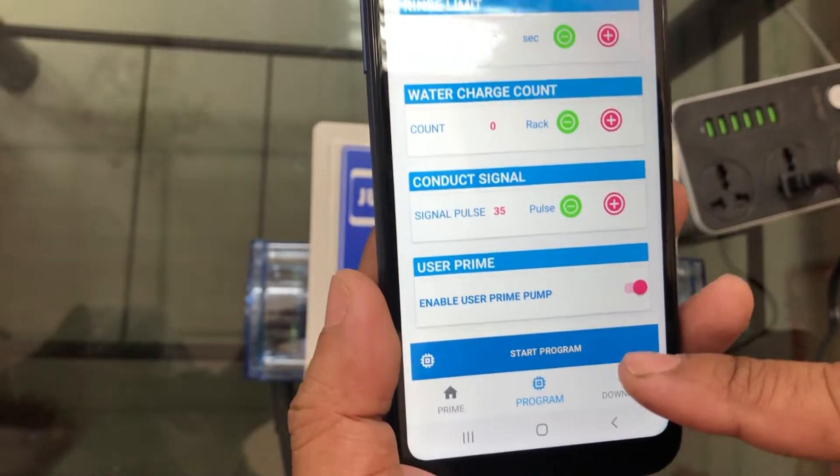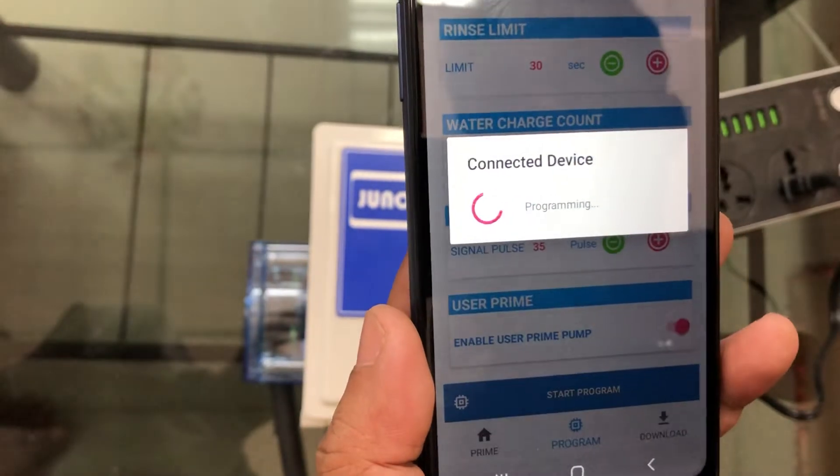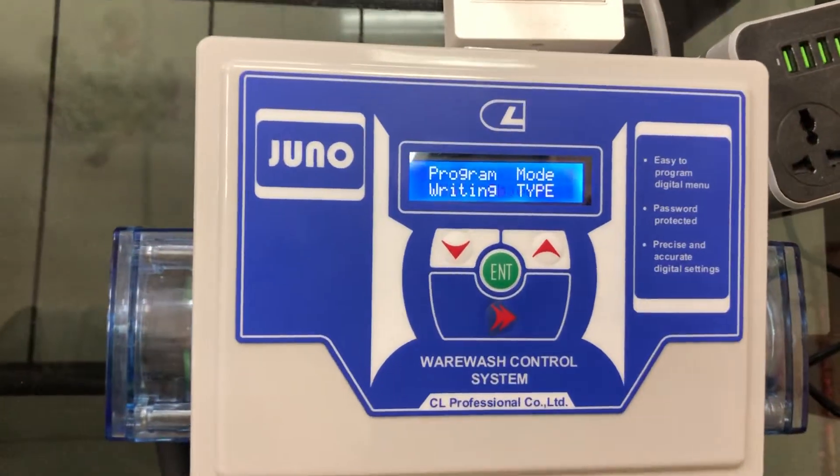Okay, and start to camp. Yes, you can see the program.